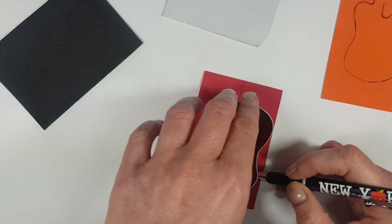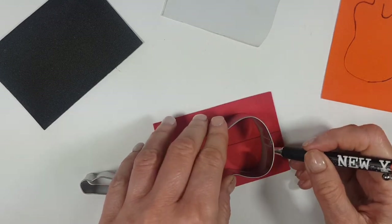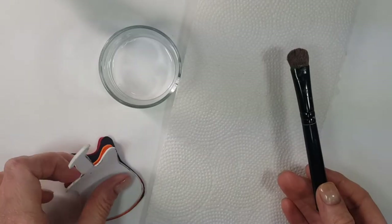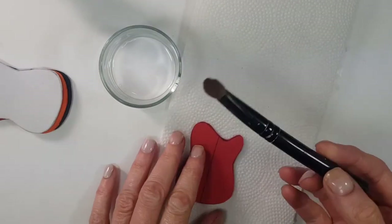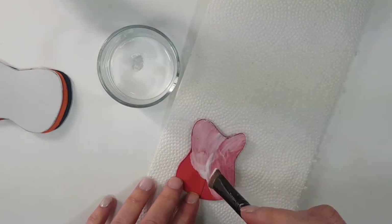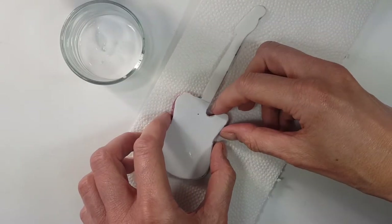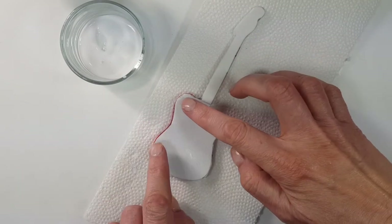For the other leftover pieces — three of them — I'm just going to be tracing this part of the guitar itself. I know nothing about guitars, so I don't know what this part is called, but I'll just be cutting that part. In total, I'm going to be using four layers of foamy paper.